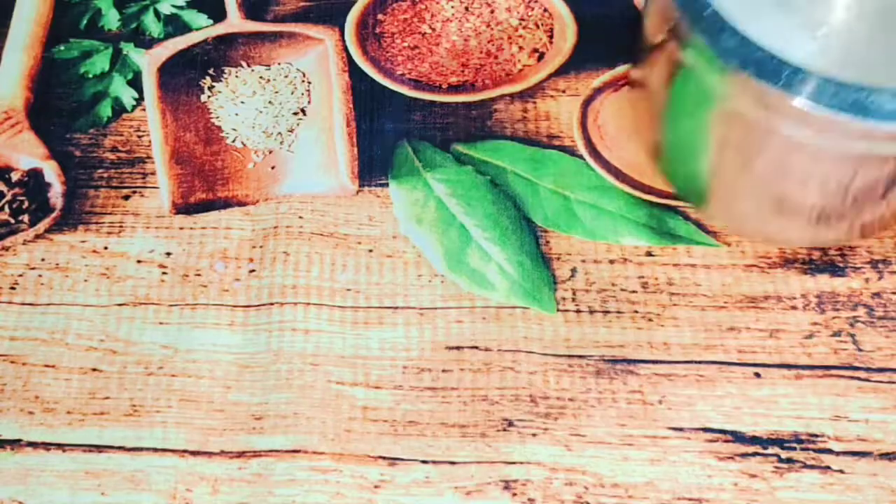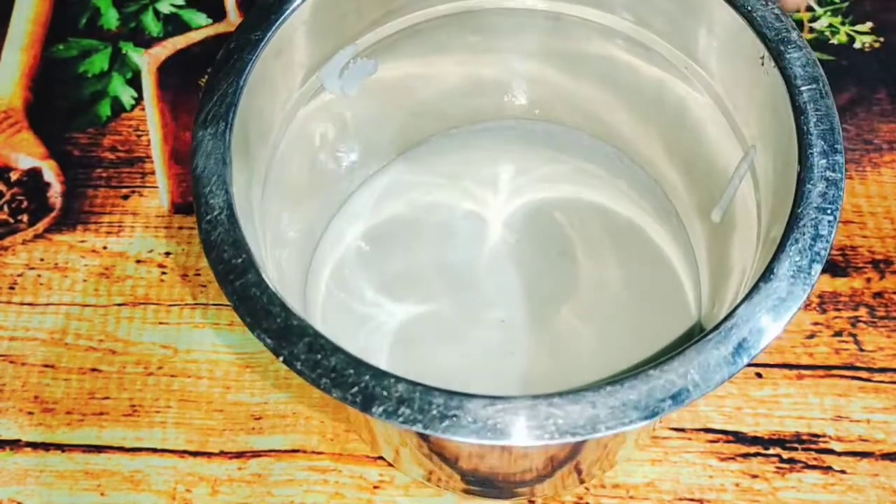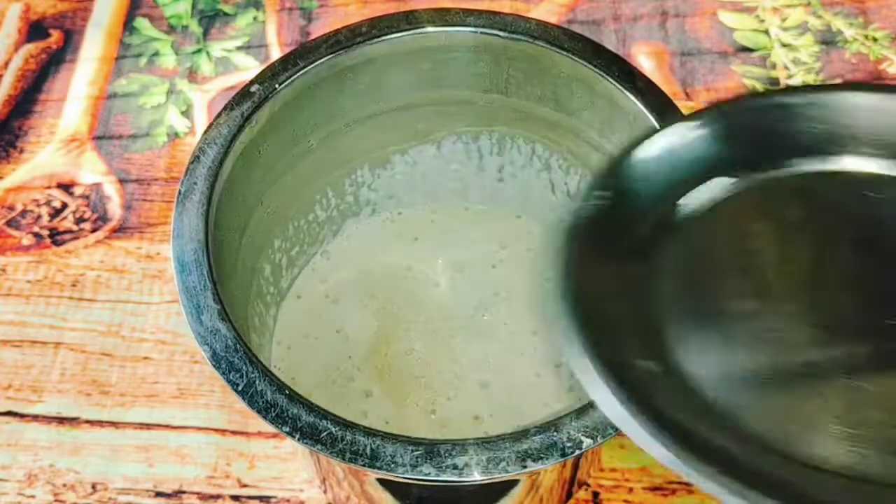If you are using baking soda or baking powder, I am making a little bit of batter. I prepare this for breakfast, then I will cook these foods.